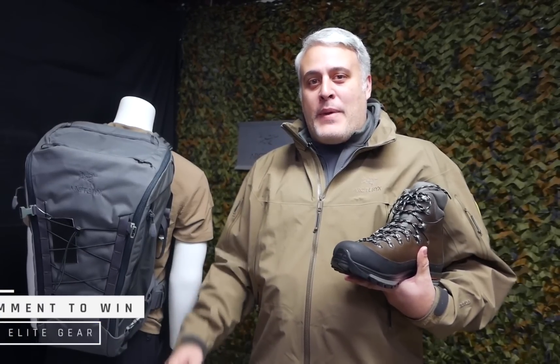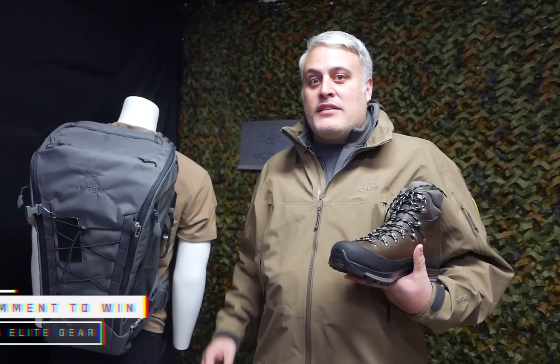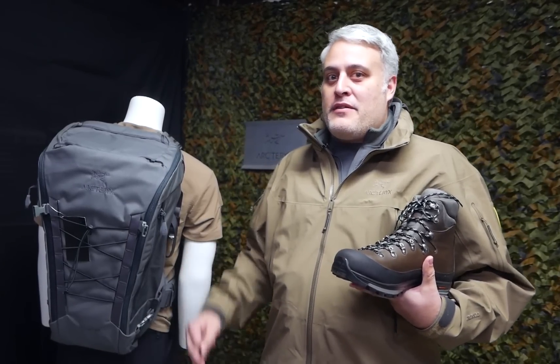Hey, what's up Warriors? It's Ed here with another Manny Monday. As a lot of you guessed, last week's product was the Arteric Sleeve Assault Pack 45 — that's a 45 liter pack. It's great for traveling. You guys should definitely check it out.